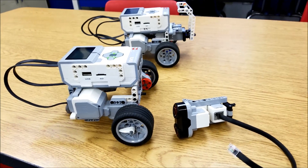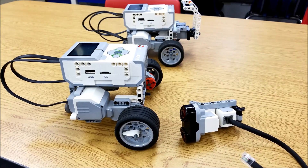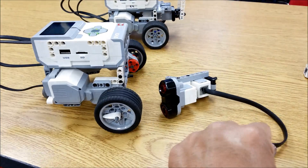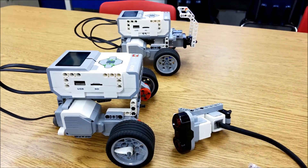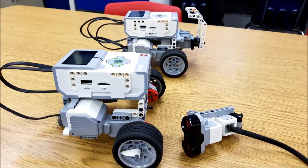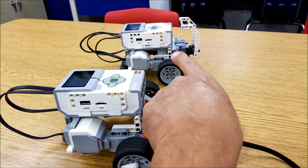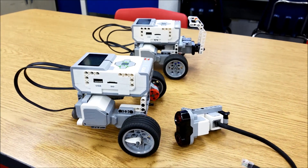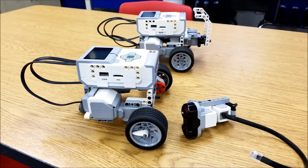What's real nice about this is once we're done with one thing, it's just super easy to swap out what we want and it doesn't have to take that much time. A couple of seconds to take this off, a couple of seconds to put that on, and then we can do so many more things. That's what I love about this Riley Rover — it's just so versatile.